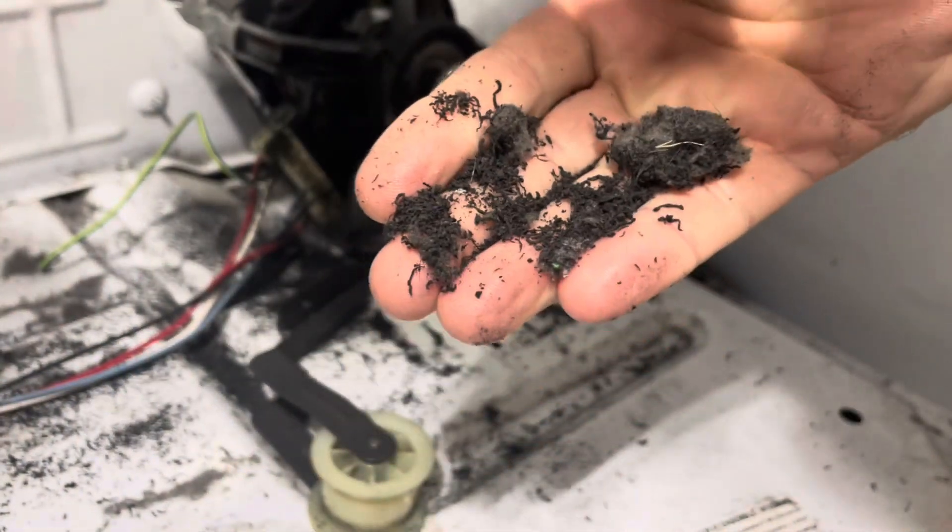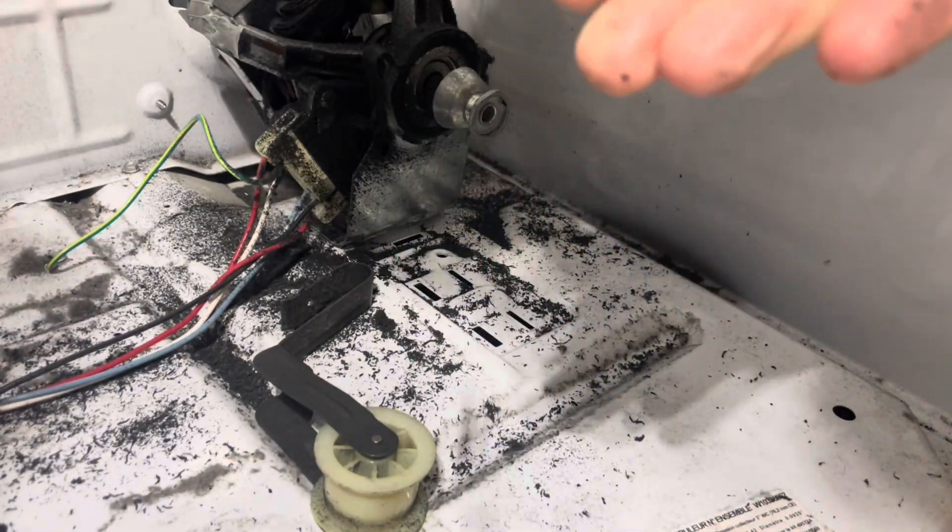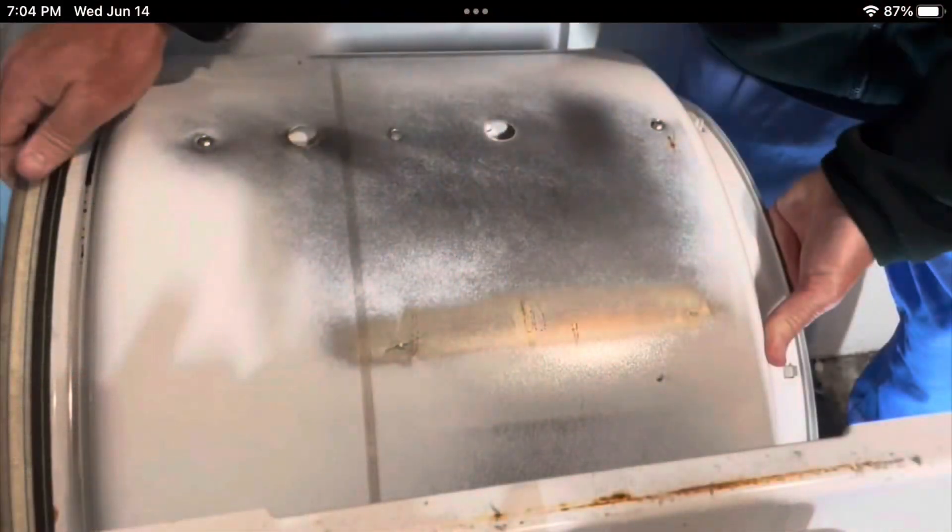Before I put a new belt on this dryer, I had to see what caused the old belt to shred into little pieces like this. I took a look at the drum first, where the belt touches it, and it didn't seem like anything was out of the ordinary there.